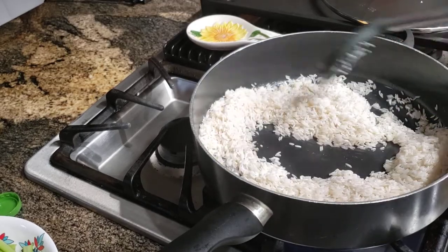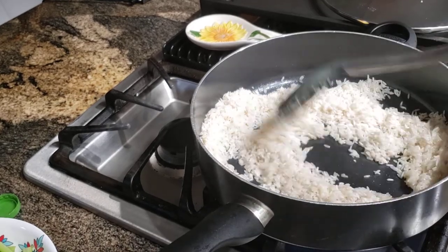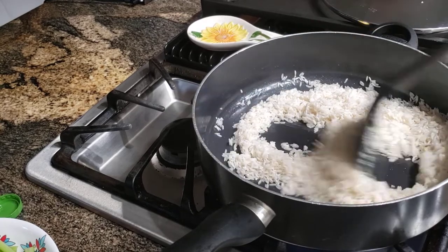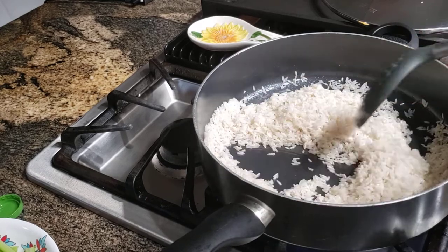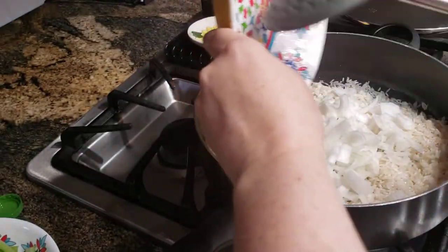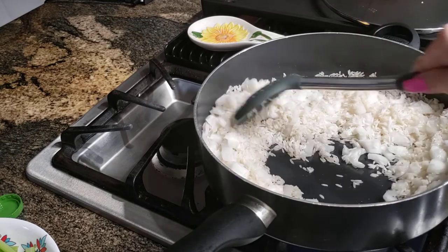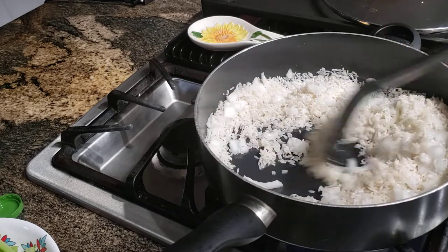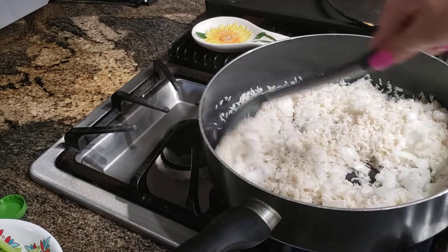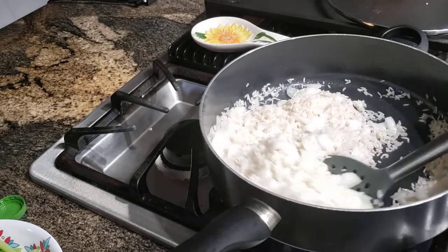Just keep moving the rice around in the pan. This is white rice, so you don't want to burn it — it's not like traditional Mexican red rice where you toast it until it's brown. Just keep stirring until it starts to change to a slight color. At that point, go ahead and add all your chopped onion. It's going to start smelling amazing — kind of like Thanksgiving stuffing, with the celery and onion together.